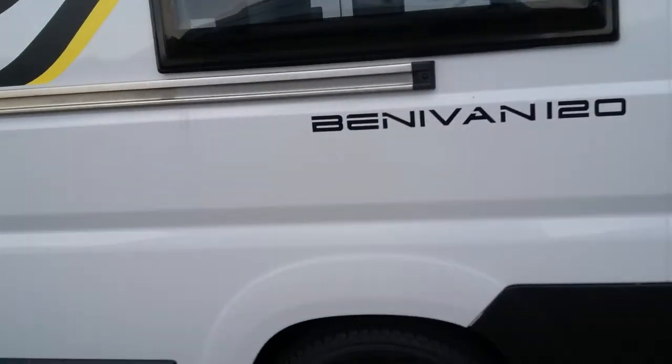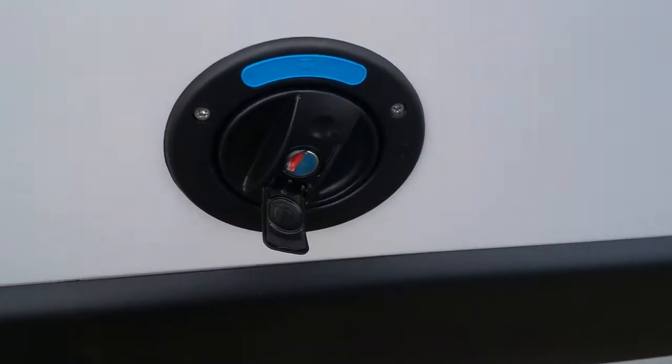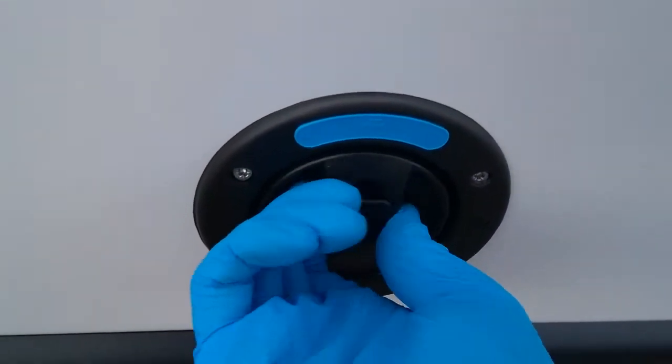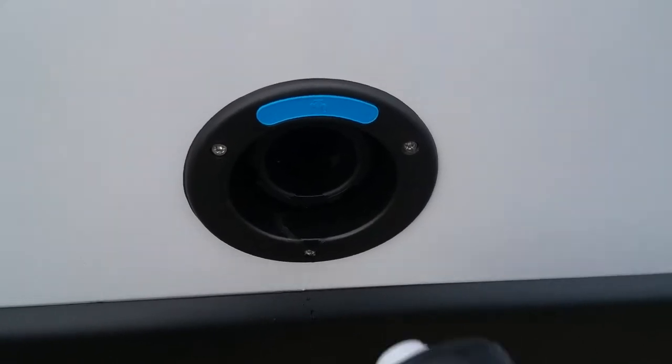As I come round to the other side we have the fresh water tank fill just here. The cap can be locked — to open it just push it in, twist it round, and then pop your hose pipe in to fill up the fresh water tank.